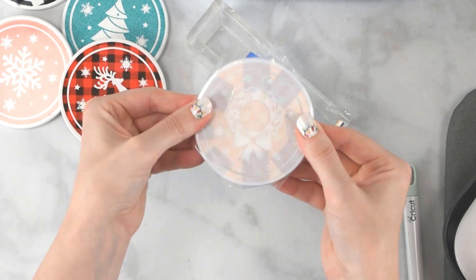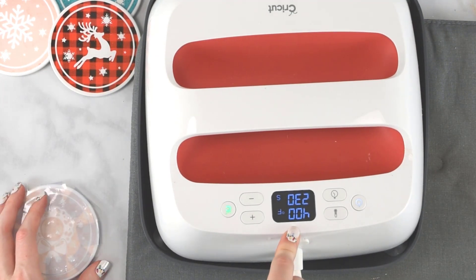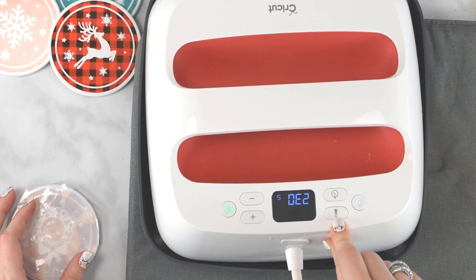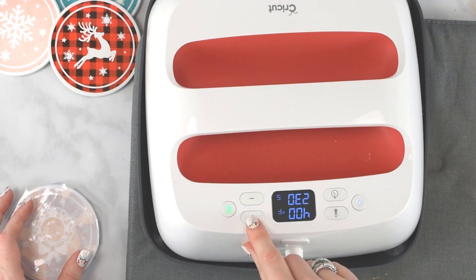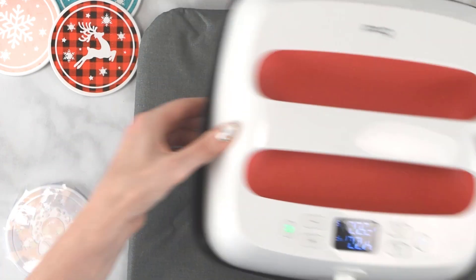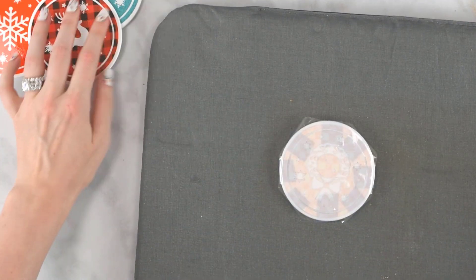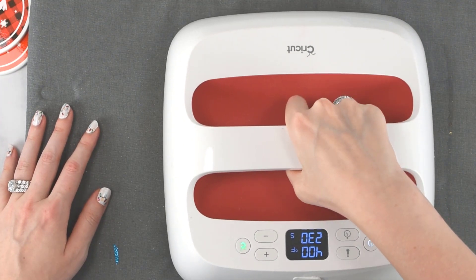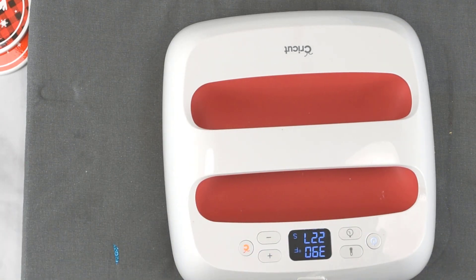Make sure everything is centered and taped down really well. For the Easy Press setting for ceramics, it's 400 degrees for 230 seconds — a very high temperature. To set the temperature, hold the temperature icon and increase it, then hold the time icon and increase it as it flashes. Mine's already heated up, so I'm going to place this down. Put the coaster in the center of your mat and place the Easy Press straight down — you don't have to hold it or anything, just let it sit and hit that Cricut icon button. It will start counting down for you.